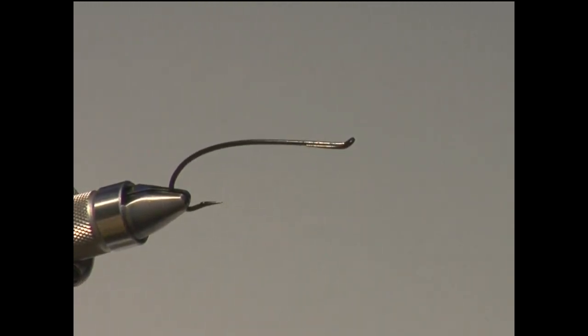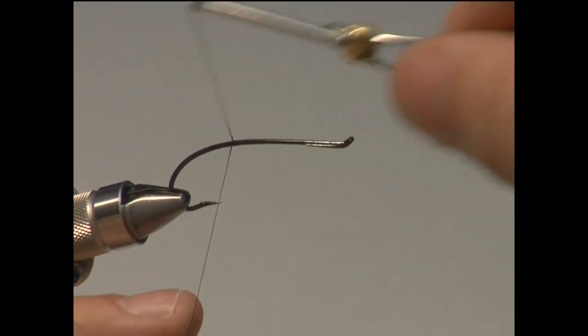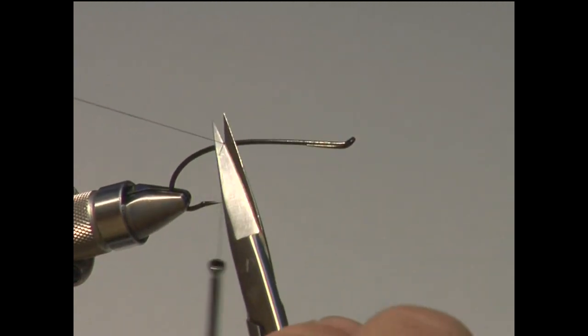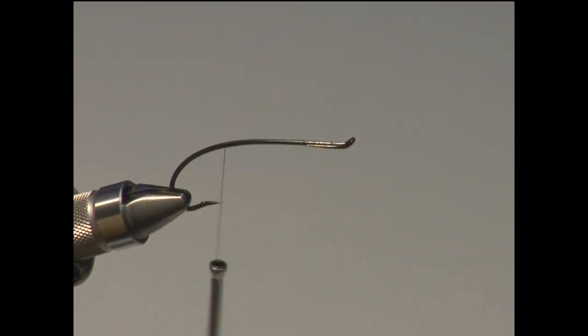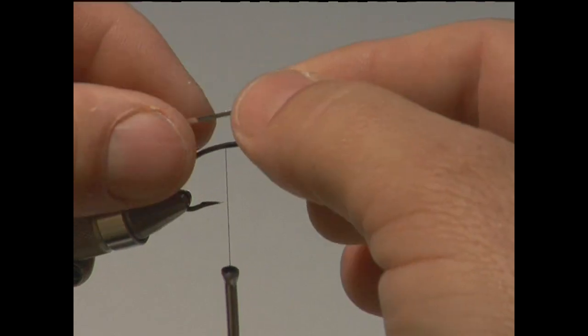What I'm going to be tying here first is just a standard hair wing steelhead pattern. These are normally fished for summer fish, and it's a very old, traditional type fly. As with tradition, I start almost all my flies with a tag. To begin, I start the thread right at the bend of the hook. Thread control is key when you're tying any fly — the less thread you can put on a hook, the better.